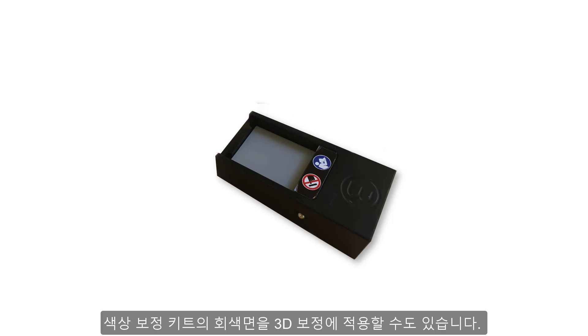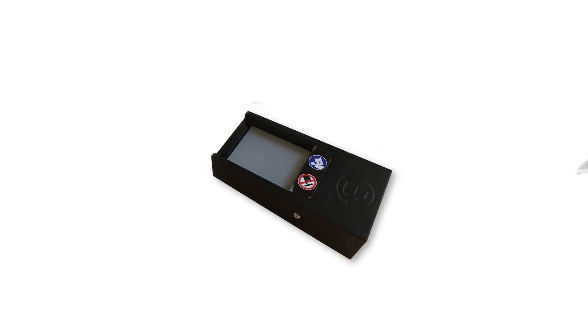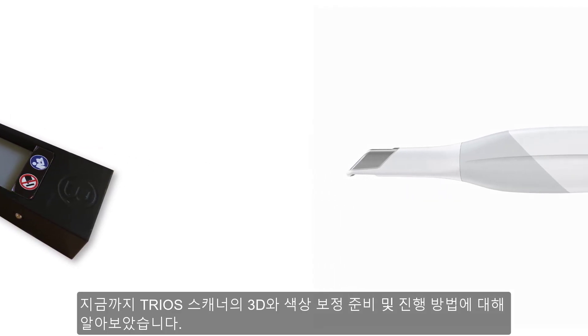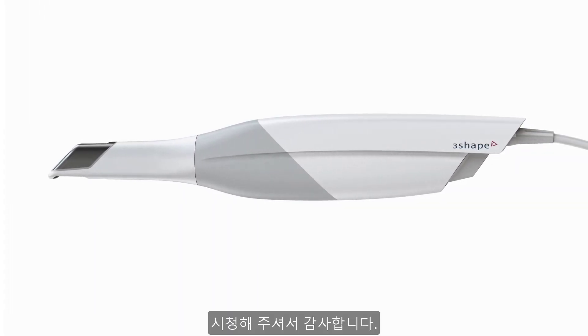The gray side of the color calibration target can also be applied for 3D calibration. For this purpose, simply follow the steps described for the validation part of the color calibration. Now you know how to prepare and perform 3D and color calibration of the TRIOS scanner. You can also find this information in the relevant section of the user manual. Thanks for your attention.